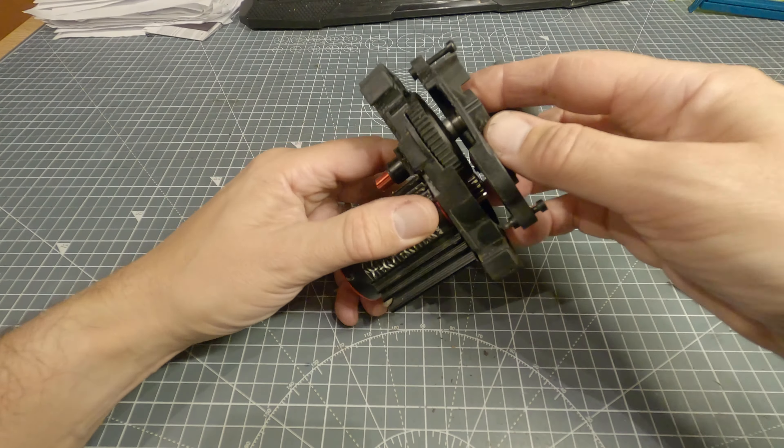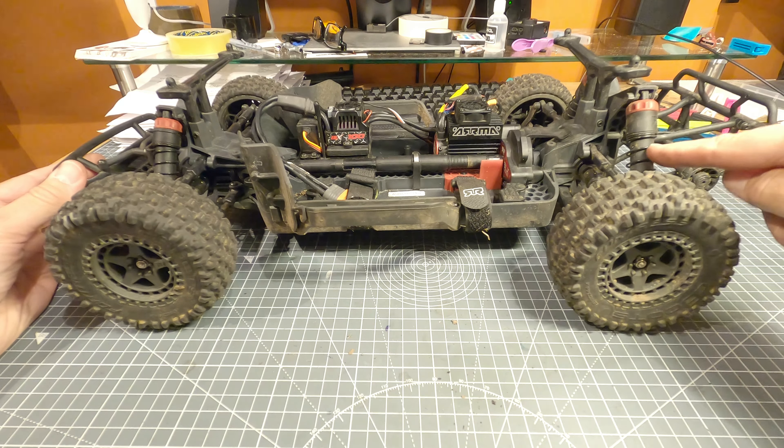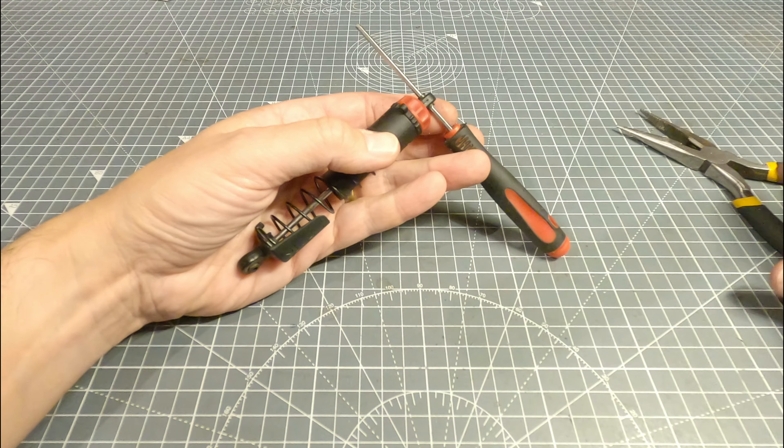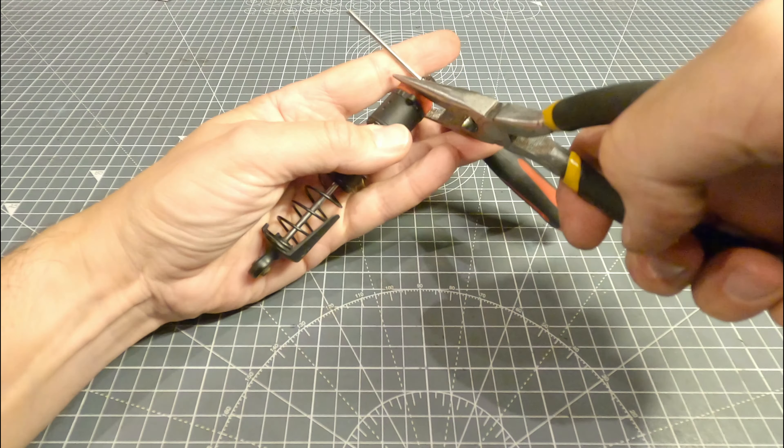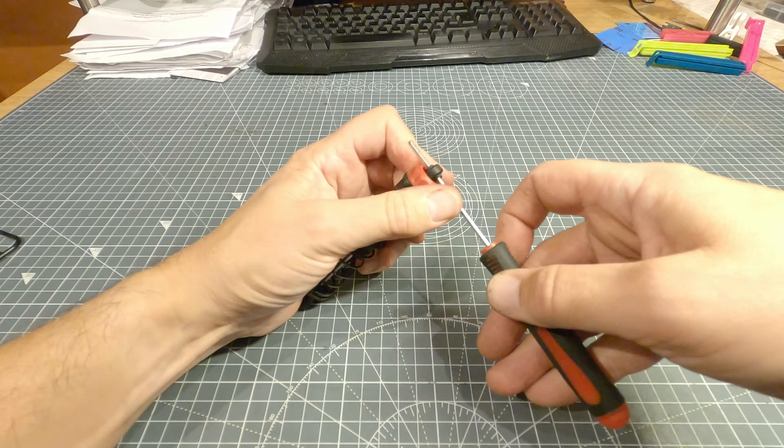Next up I'll show you what I've done with the suspension. What I was finding was that it was riding a little bit too high and around the corners it was toppling over a fair bit — the suspension was too soft. I want this to drive more like a rally car, so I wanted firmer suspension so that when it goes around a corner it doesn't tip — it just starts to slide when it reaches the limit of traction. I'm pretty happy with how it is now.